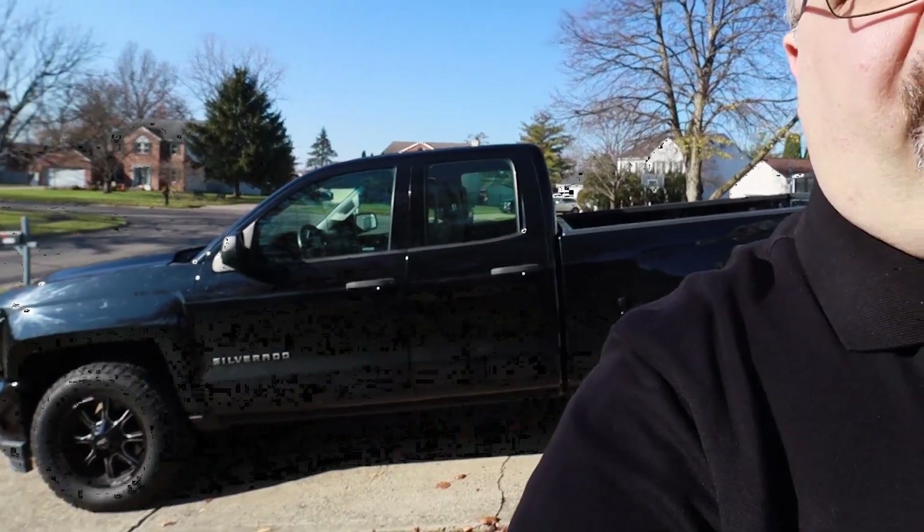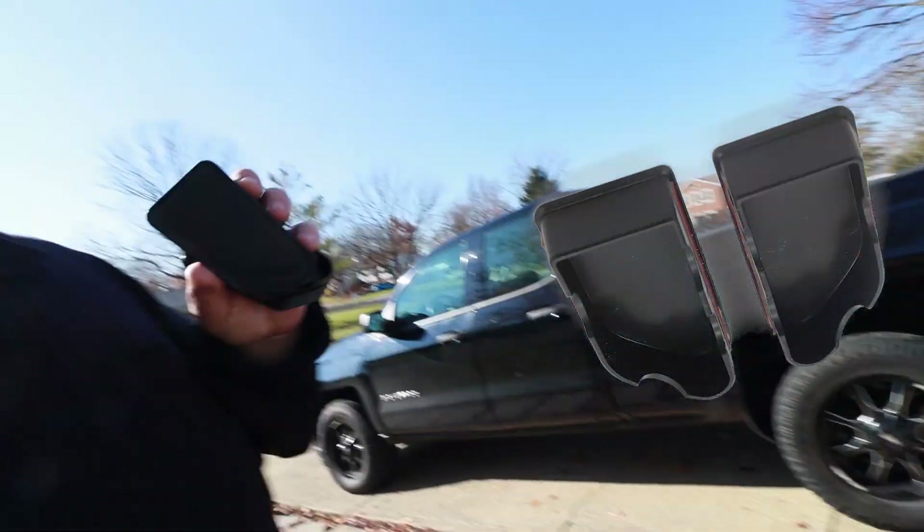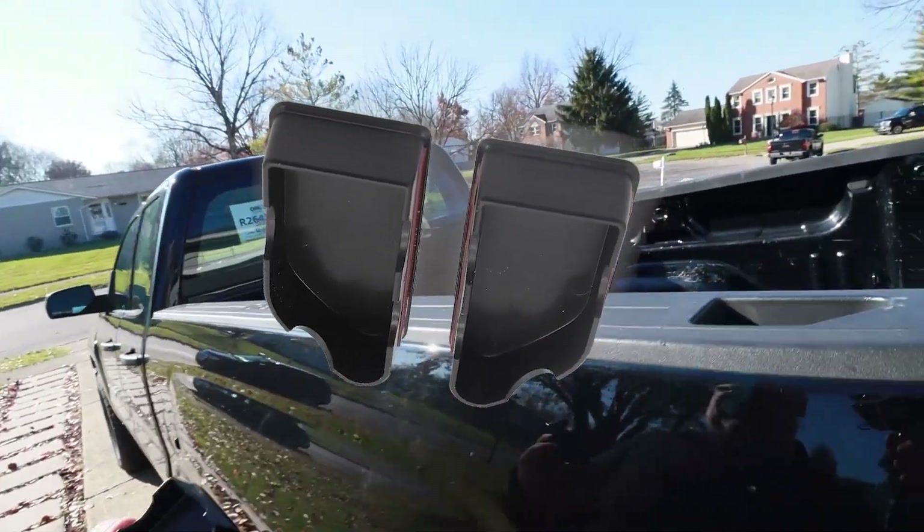I want to show you something I just picked up here. It's a 2018 Chevy Silverado 1500 pickup. I was looking for something to kind of give this truck a little bit more style and I found some simple little bed inserts to put in these holes right here.